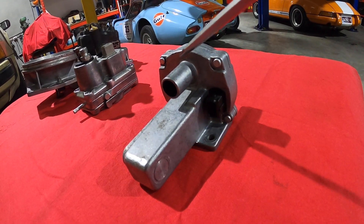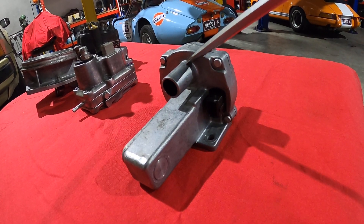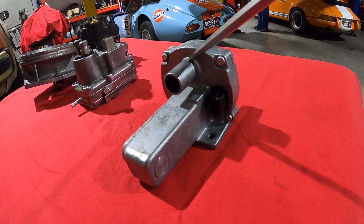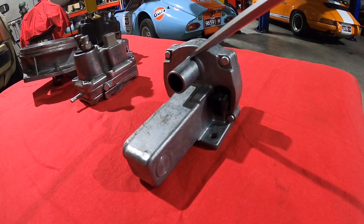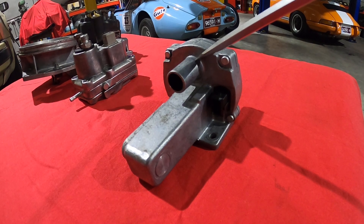The valve closes off the airflow to reduce the amount of idle speed, and when it's cold it opens right up to increase the idle speed to approximately 1500 revs.